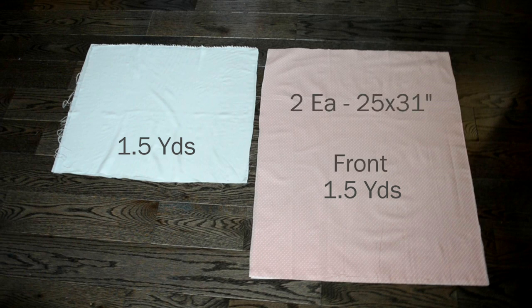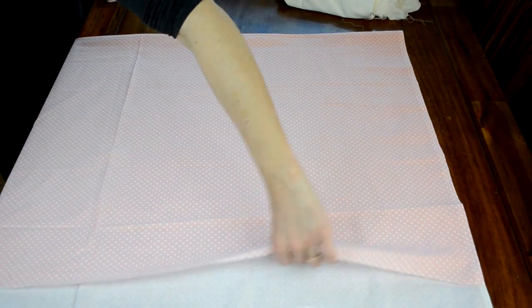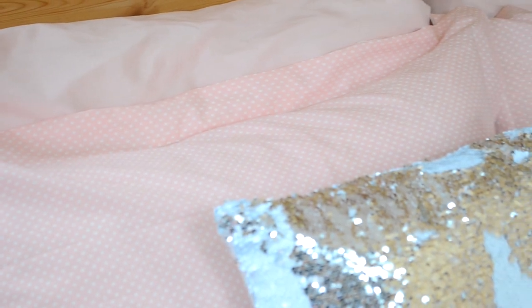For the front pieces I cut two squares 31 inches by 25 inches, and for the back I cut four pieces that were 19 by 25 inches. Now this sham has a two inch flange all around the edges as you can see, and this size accounts for that flange.